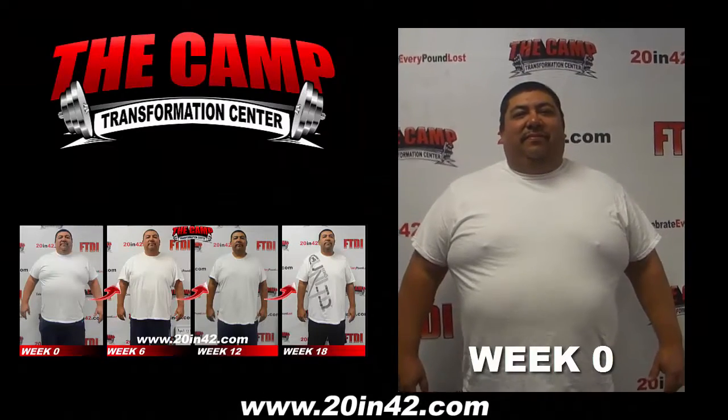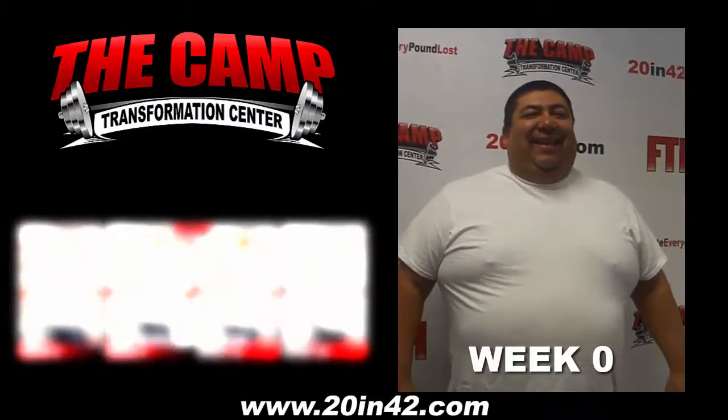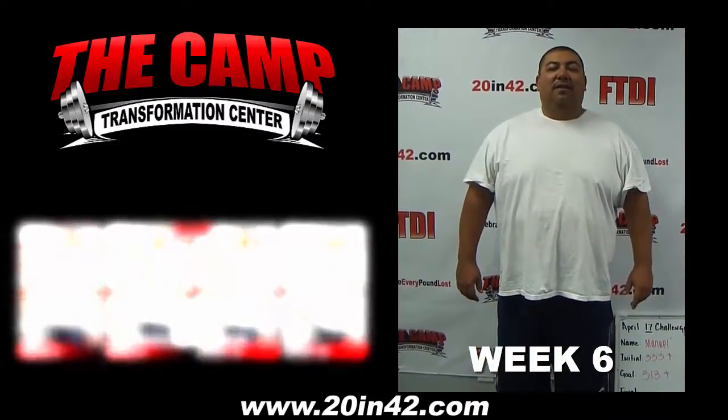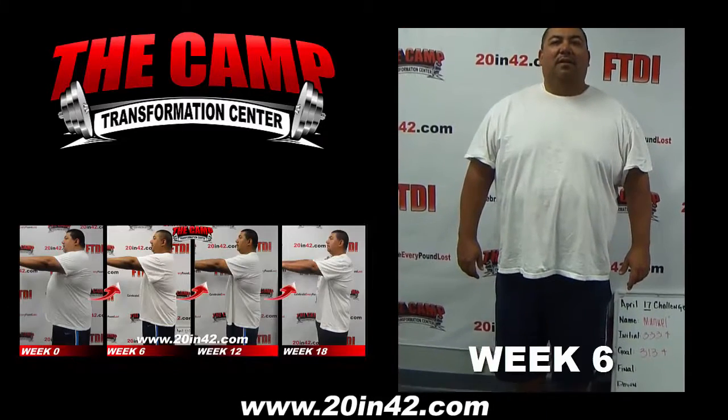I'm here with Manny for the six-week challenge. Are you ready? Yeah, all right, let's go ahead and step up on the scale: 333.4. I'm here with Manuel finishing up the April 17th challenge. Initial weight 333.4, and goal weight is 313.4.